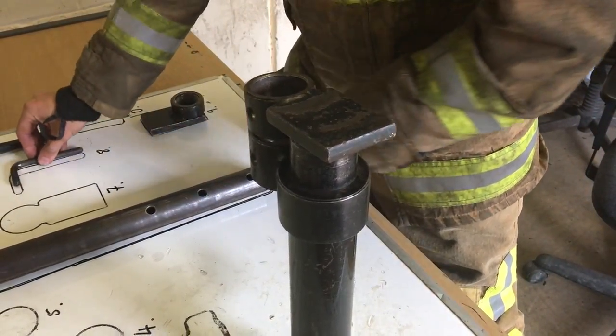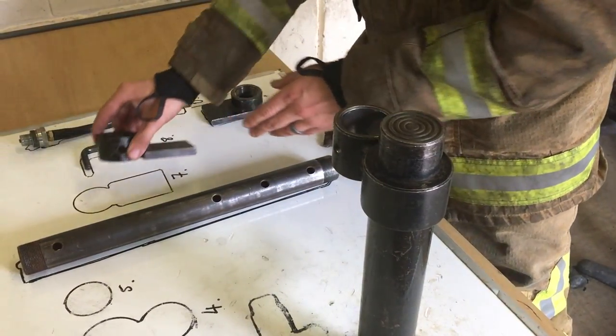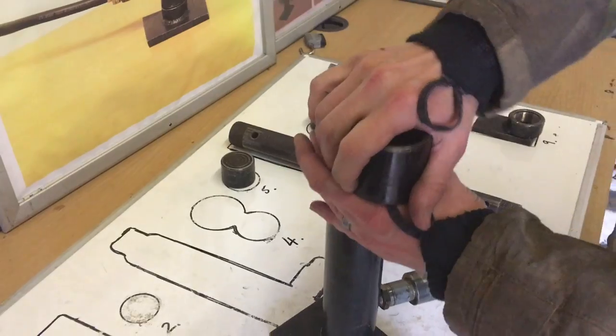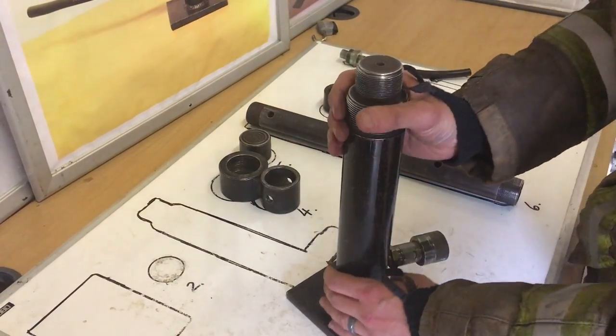When the unit is disassembled, the assessor will shout STOP, and your time will be recorded. Remain calm and collected throughout. Do not over rush yourself. Remember to follow the instructions in front of you, step by step.